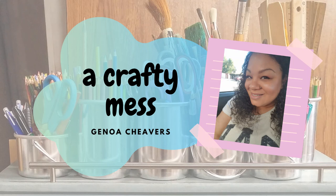Hey everybody, it's Genoa with The Crafty Mess and I'm here with another video tutorial. Today I'm going to be making a rolling tray set. During this tutorial you'll learn how you can upload a pattern into Cricut Design Space and how you can create your own SVG from scratch. Stay tuned if you'd like to know how I completed this craft.